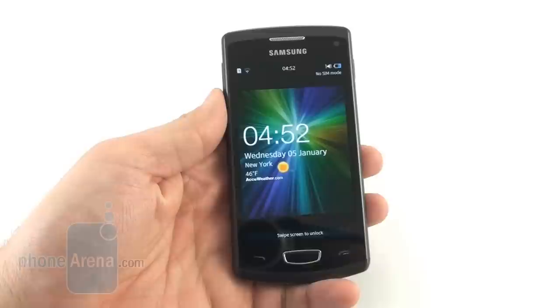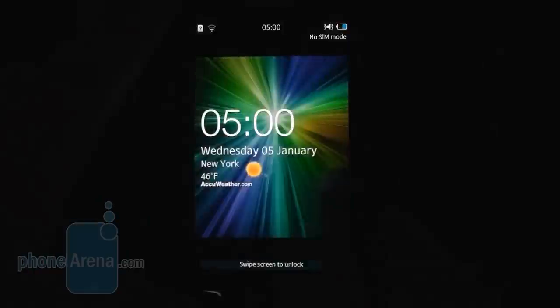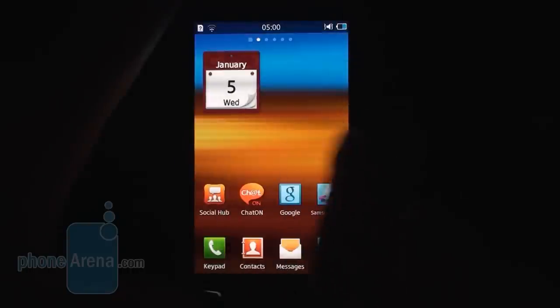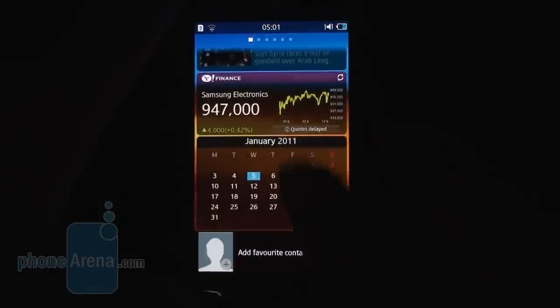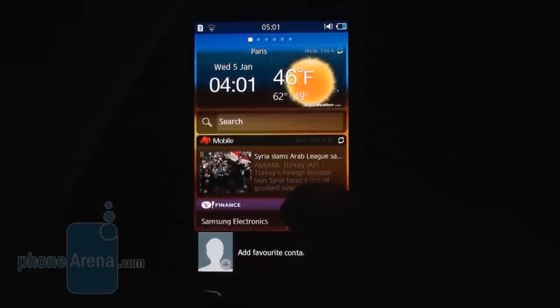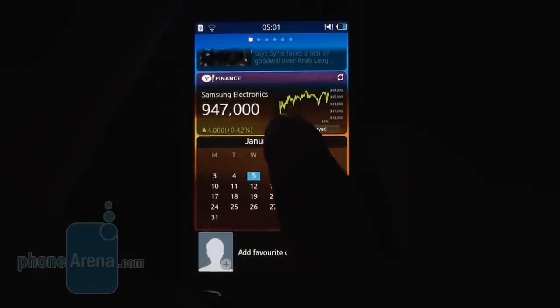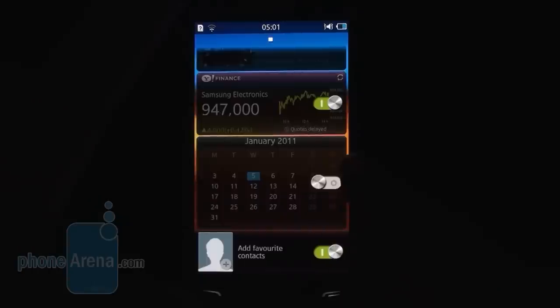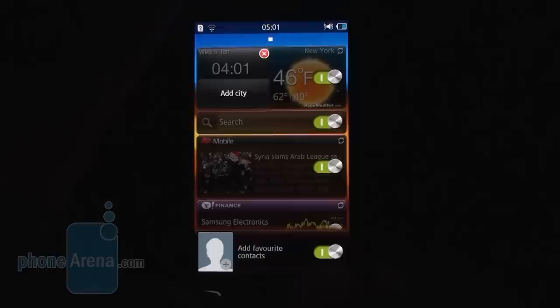Now let's have a look at Bada 2.0 as we find it on the Samsung Wave 3. The lock screen now shows the weather widget and message notifications — it's an active lock screen. On the farthest left home screen you can place a bunch of widgets in a scrollable list called Live Panels, with the only locked one being the widget for your favorite contacts. You can rearrange them and turn them off at will with these radio buttons.